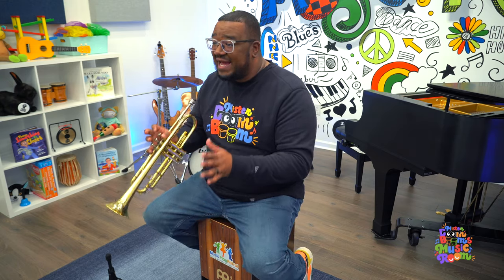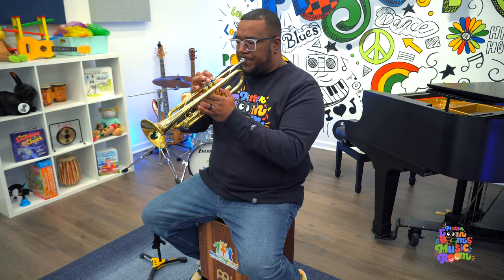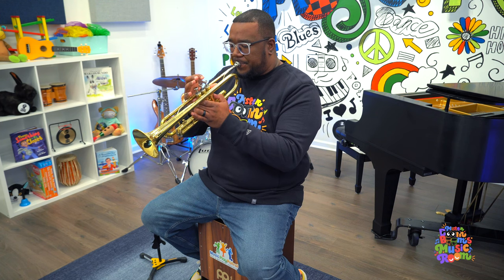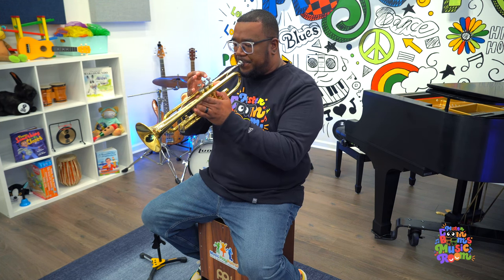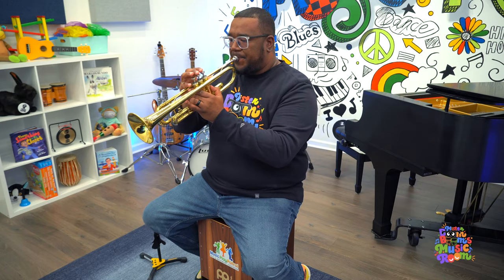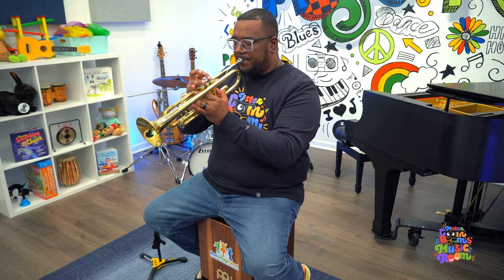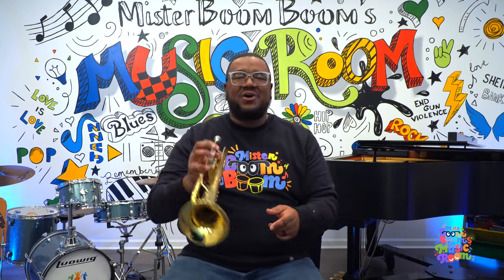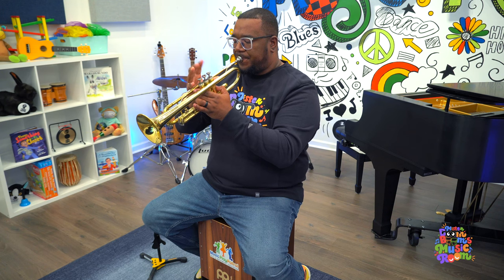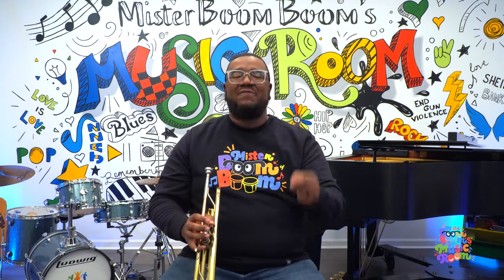Let's play a game called Name That Tune. I'm going to play some melodies on my trumpet and I want you, using your listening ears, to guess what song I'm playing. Are you ready? Here we go. That's right, it was Wheels on the Bus! Let's try another one. That was Five Green and Speckled Frogs. Let's try another one. The Jungle Book! Very good. You all have a great ear.